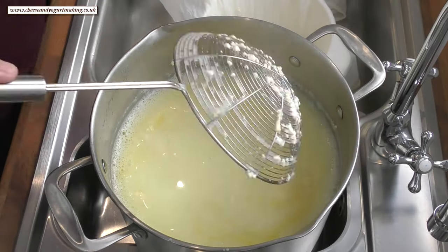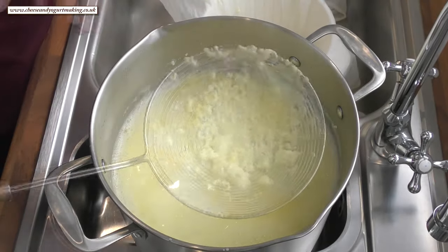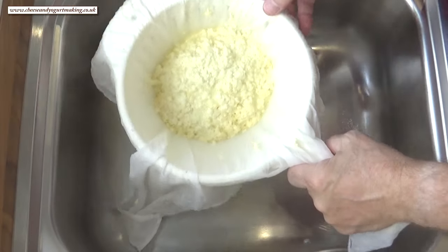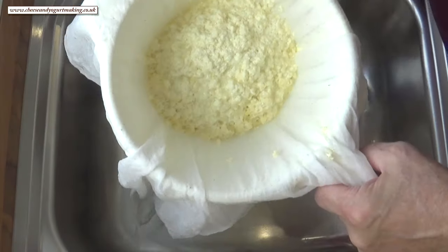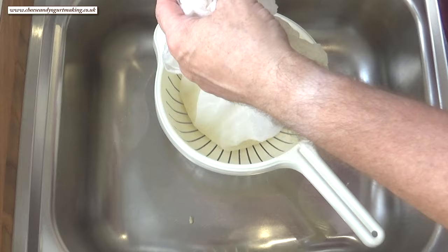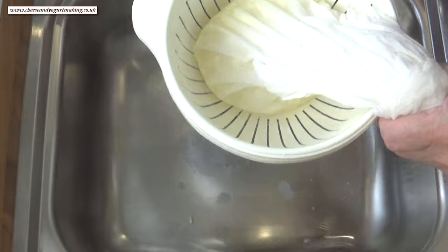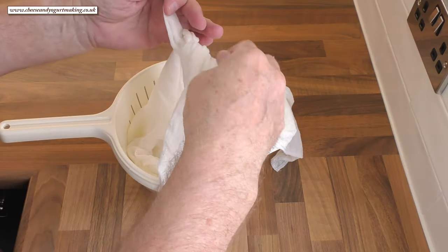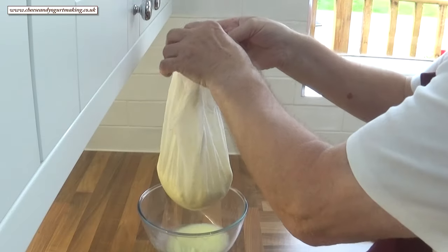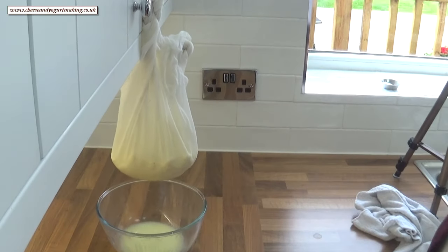Once all your curds are in the cheesecloth, you should be left with a light green coloured whey. Because of the acid content, I don't find this whey very useful, so I just normally pour it down the sink. Place a bowl under the colander and lift it onto the bench. Bring the corners of the cloth together and tie them off, then hang the cloth up somewhere to allow the whey to drip out. It's not very heavy so I just use the knob on the cupboard door.